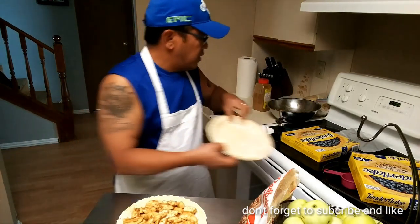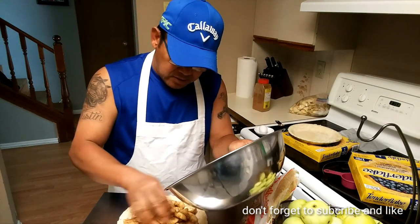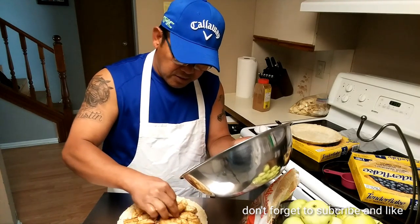I think I'm gonna put a little bit more filling in, because when you start touching the top of your shell that's a good sign it's full enough.